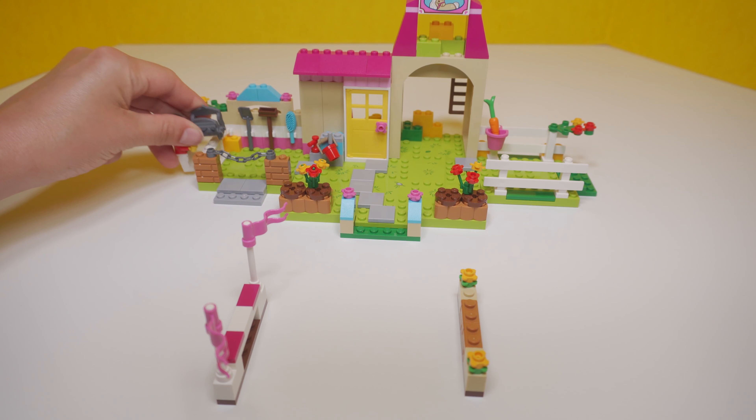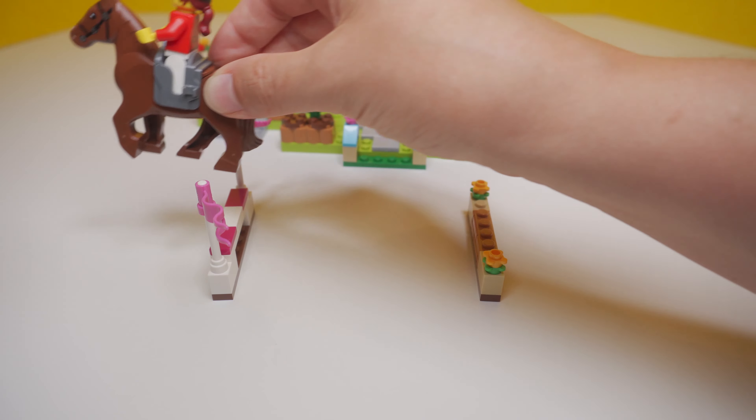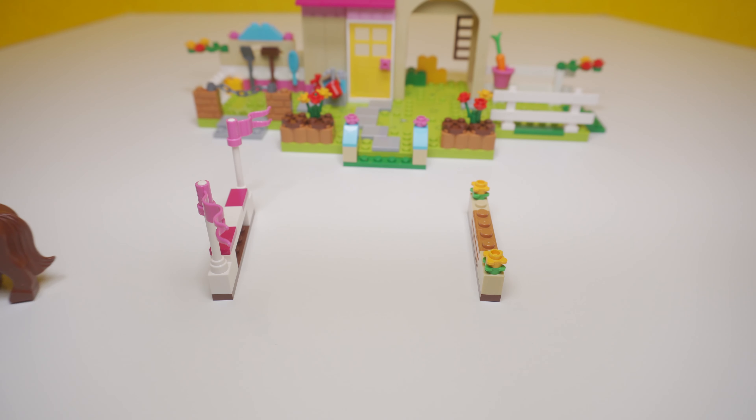It looks like our fences are all assembled and the rider is grabbing her saddle. Gallop, gallop, jump! Gallop, gallop, jump! No faults — yay! She's the winner!